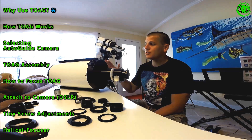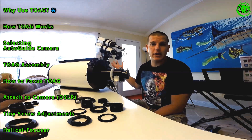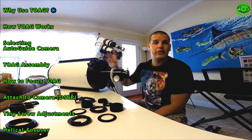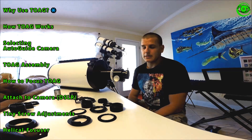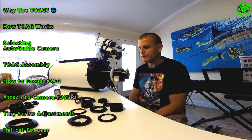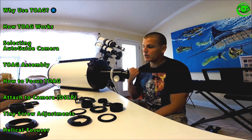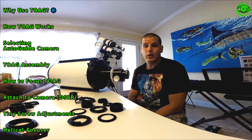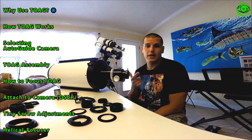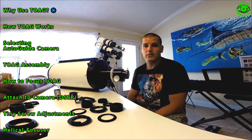Another thing to consider is that as your scopes get bigger, you have to think about additional weight and what your mount can carry. Shedding the load of having an additional guide scope on top is a good idea, because the off-axis guider is definitely going to be a lot less weight on your overall mount load capacity. Those are the main things to think about when imaging at higher focal lengths.